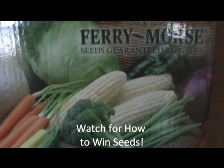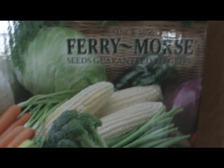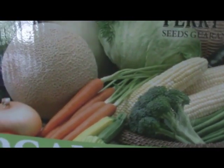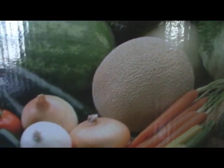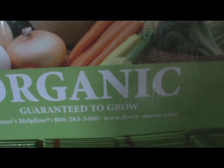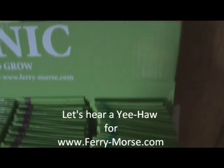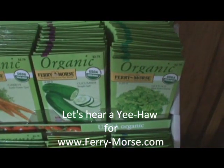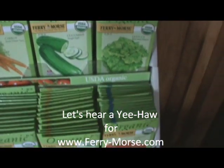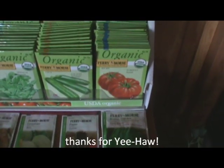Hi, it's Lori from Grandma Says So. Fairy Morris has sent me a whole bunch of seeds to grow all this food — guaranteed to grow. I want to share these seeds with you because that is their intended use. Of course, I'm not going to plant all these seeds this year, so I'm going to have a giveaway, and this is how you enter.